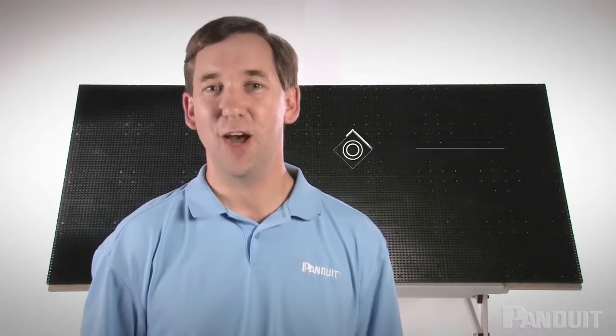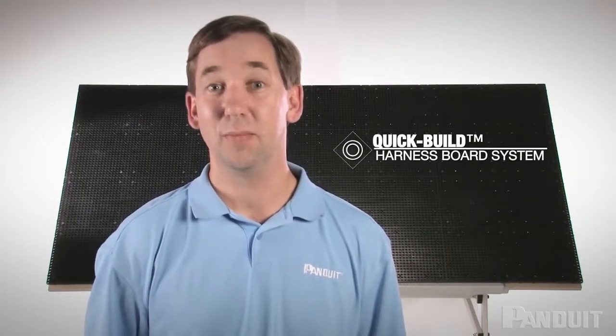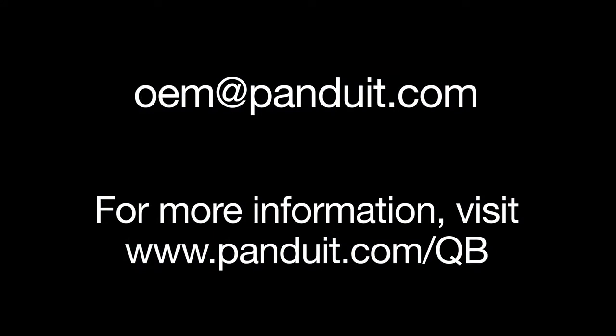We would love to hear your comments about the Quick Build Harness Board System. Please email these comments to oem@panduit.com. Thank you very much.